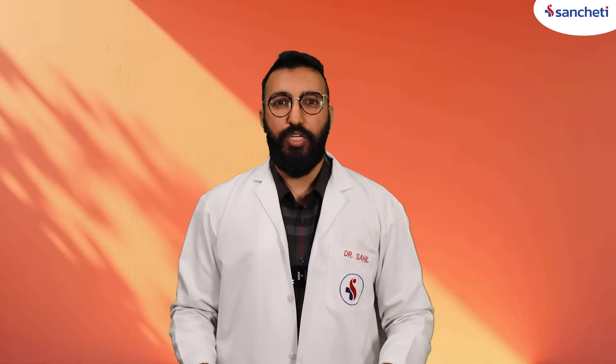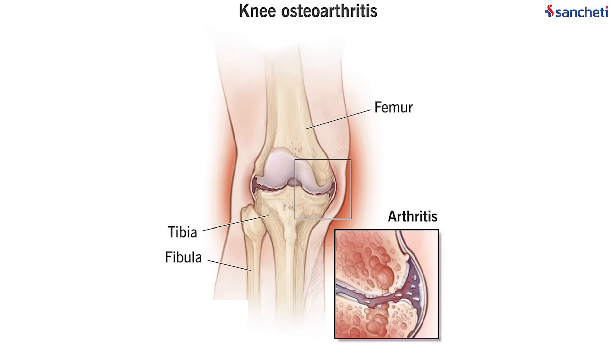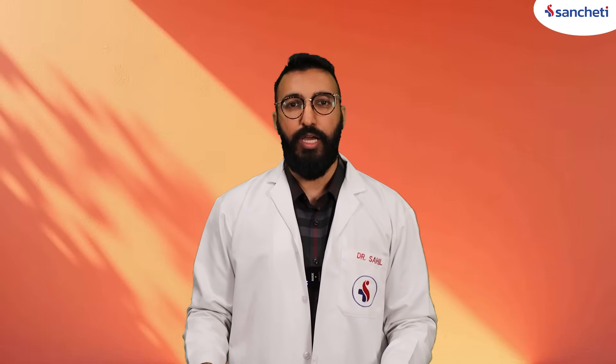If the clicking is associated with pain, swelling, or stiffness, then it could point to an issue with the cartilage that is getting worn out, or arthritis, or even a meniscus problem. That's when you should go and consult your doctor and avoid delay in treatment.